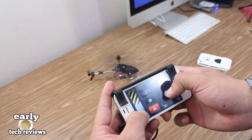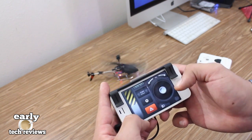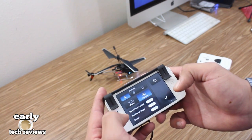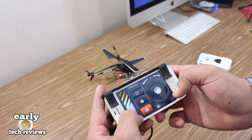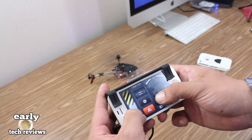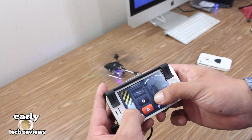That is pretty much gonna do it for me. I am going to go ahead and practice and get better at flying this bad boy. If you're interested in picking this up, I will leave the link in the video description. If you enjoyed this video, please hit that like button, feel free to subscribe if you haven't already, and I will catch you guys on the next one.